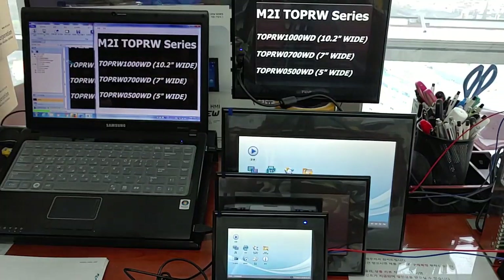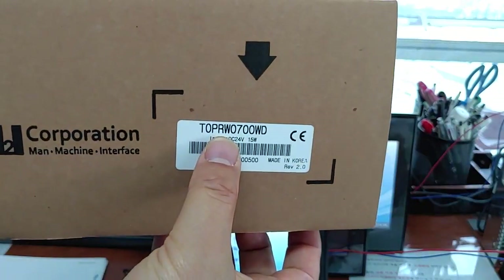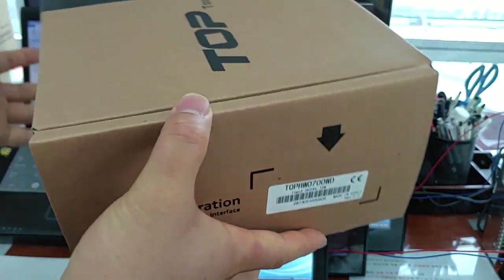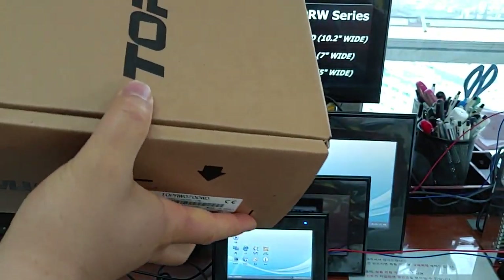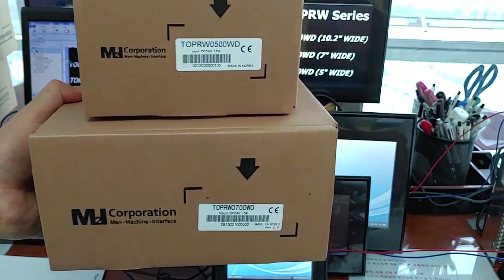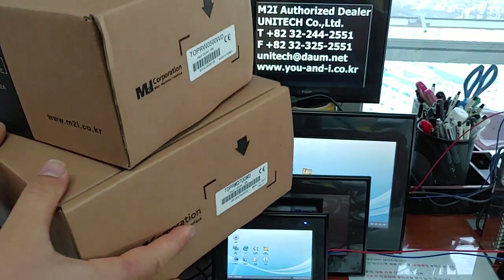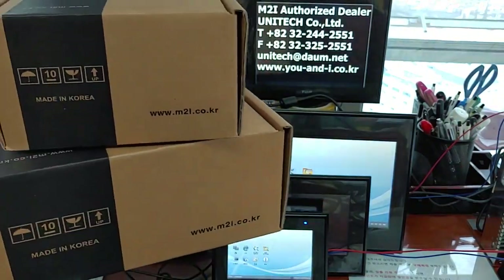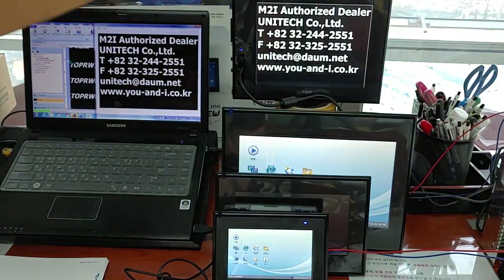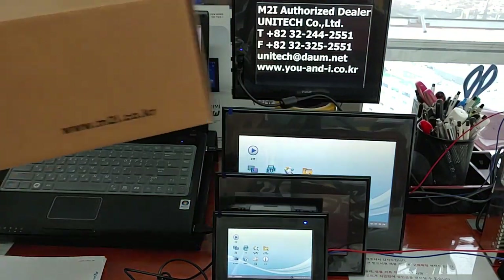And now the seven inches package — TOPR W 0700WD. More bigger size than the five inch size. Front side, side side. And 10.2 inches package — same packaging.